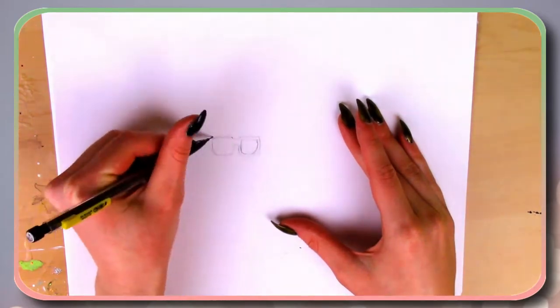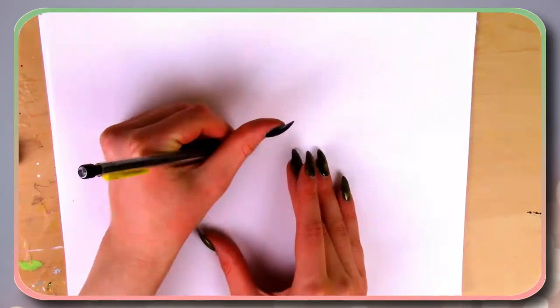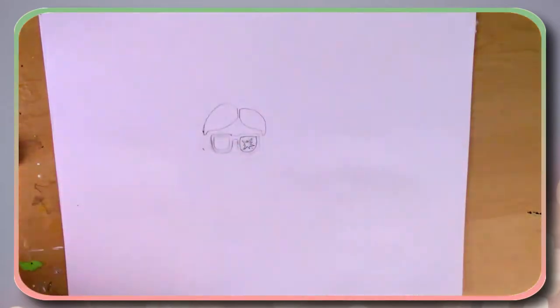The first thing we're going to do is grab a pencil, a piece of paper, and start drawing out our pictures. While I'm drawing out my first picture for A Christmas Story, I'm going to tell you guys a few facts about the movie.